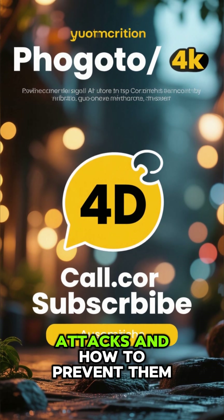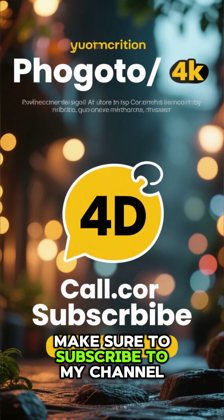If you want to learn more about heart attacks and how to prevent them, make sure to subscribe to my channel.